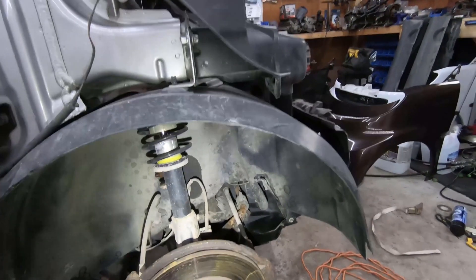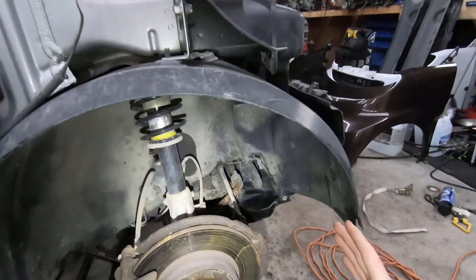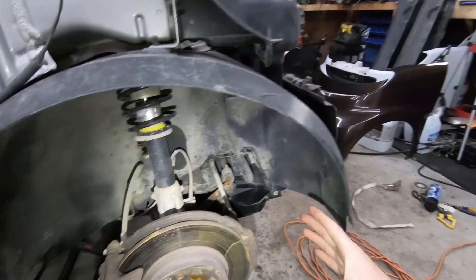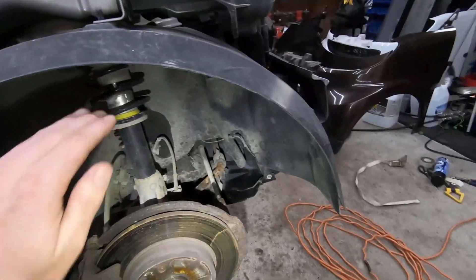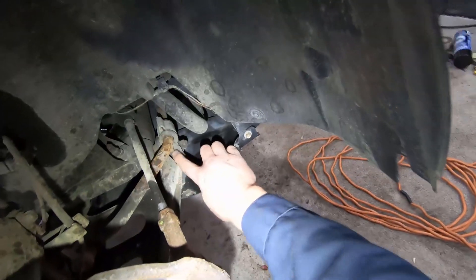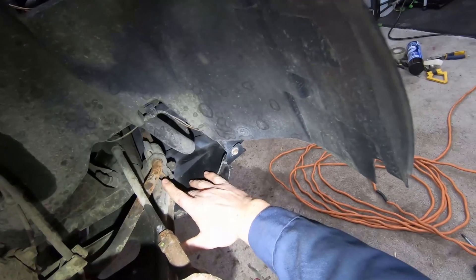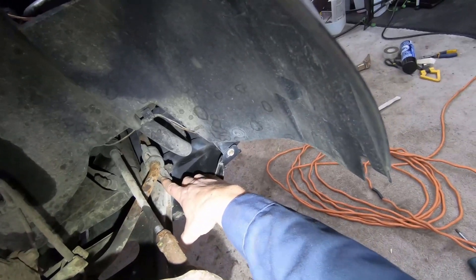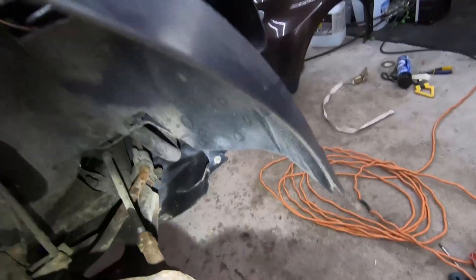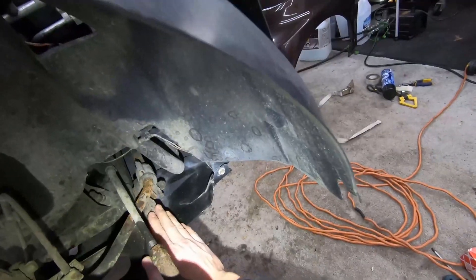When you want to track down a clunk in the front end over bumps, what you're gonna do first - with the wheel still on - is grab that wheel, give it a little wiggle left to right and a little wiggle top to bottom. If you've got a bit of play when you wiggle it top to bottom, chances are the thing that's failed is the bushings in the control arm. That rubber separates from a little metal sleeve that's pressed into the control arm, and you get a bit of slop - fairly straightforward to fix.